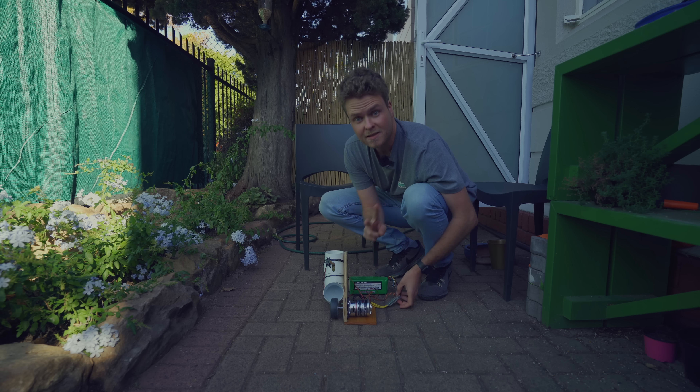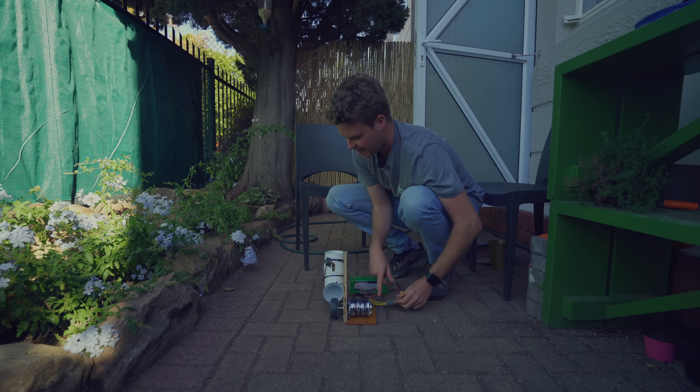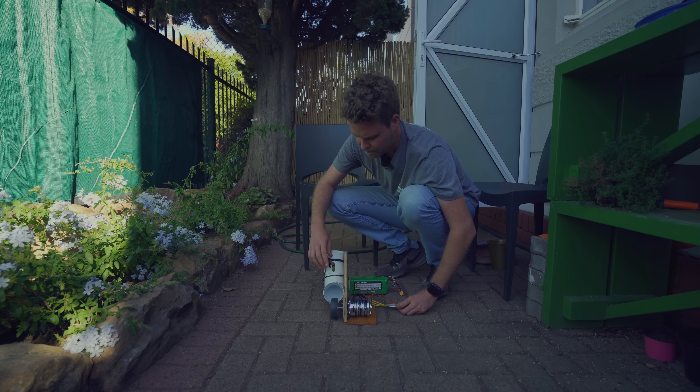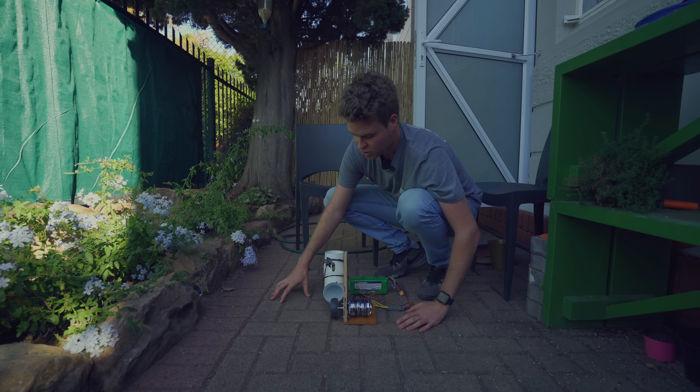Okay, so two things to fix. This thing is beeping incessantly and it's getting really annoying. And then this arm also isn't moving up enough for some reason. So I need to fix those two things and then it should be working.